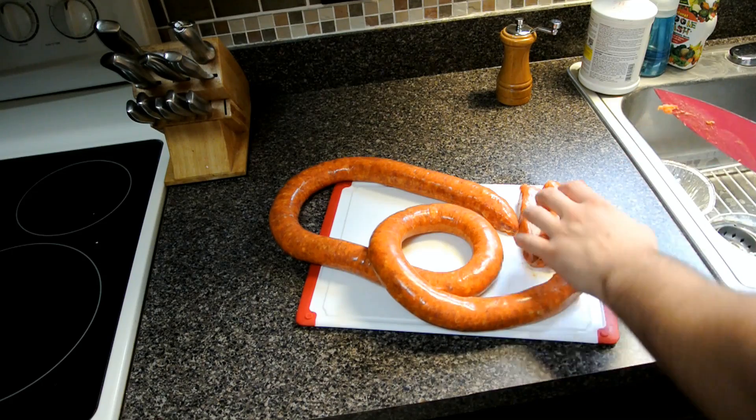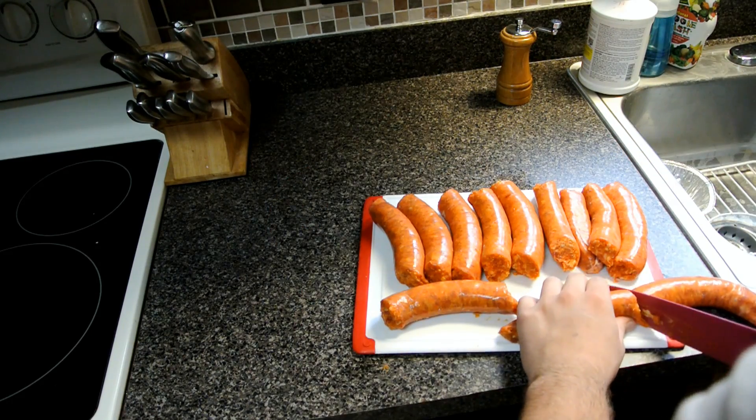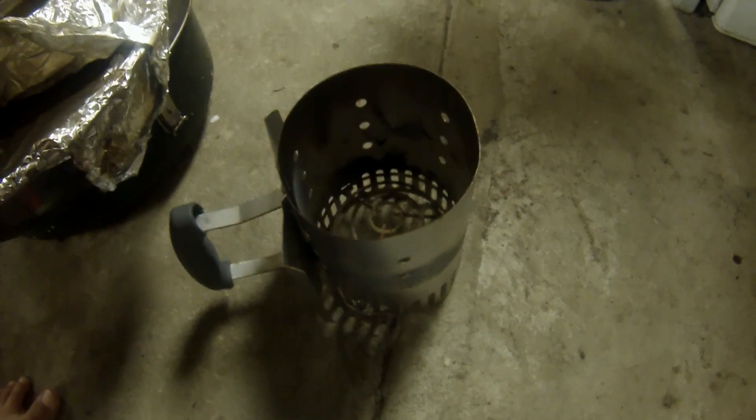Use the other ones as a guide. For the smoker, lay the charcoal in, put the paper towel in it, light it, and walk away. Put the wood chips in water for a half hour, then go and prep your smoker.